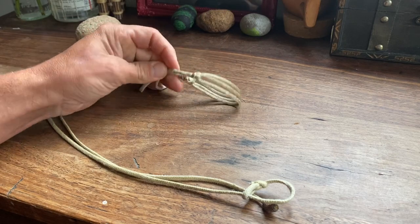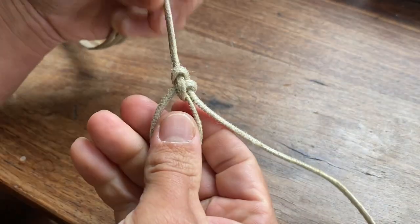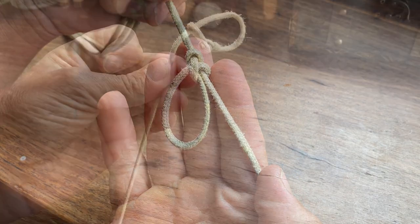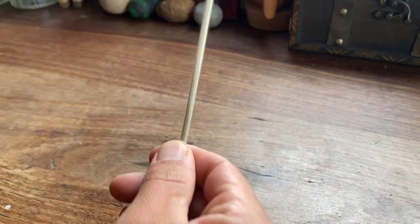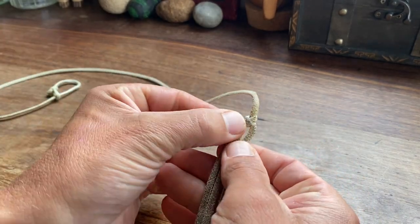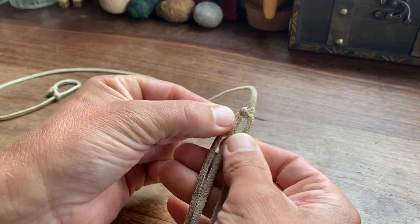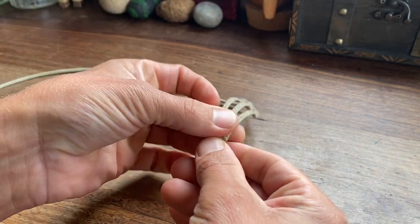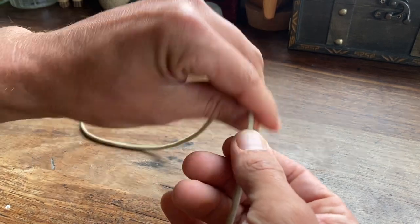A sling made from a single piece of cordage using only one knot — the bowline. Perhaps the easiest sling to make, the noodle is a great sling for making on the fly. I'm going to show you how to make one of these slings and also a few tips and tricks.